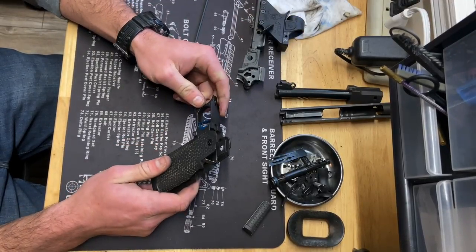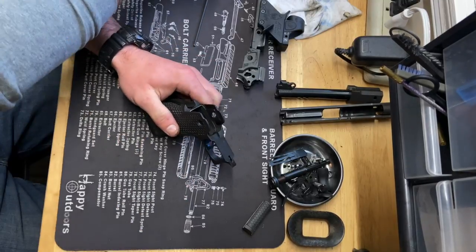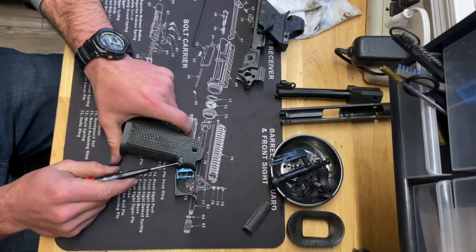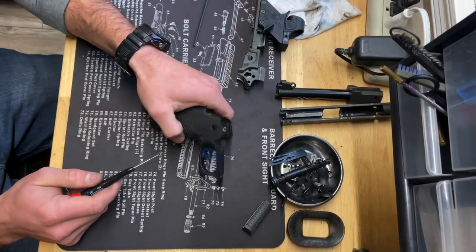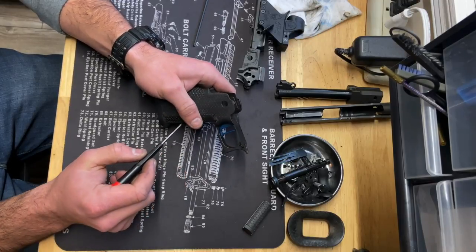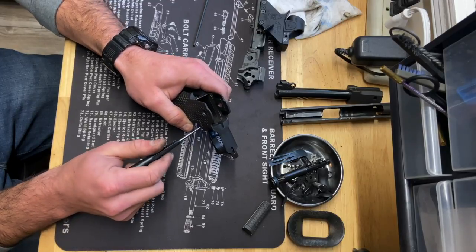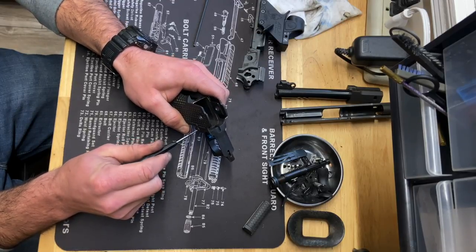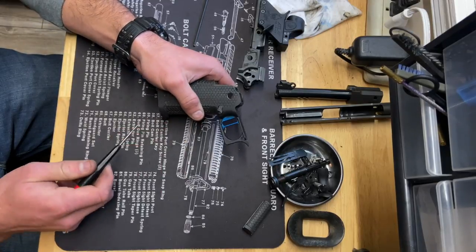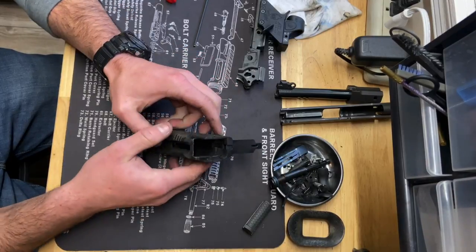Last thing to do on the grip is to remove the trigger and the mag release. On the mag release, there's a little spot right here for a flathead screwdriver — that gets about a quarter turn counterclockwise, but you have to depress the mag release just a little bit as you do it. If you move it back and forth you'll feel it in there. There's the quarter turn, and that allows it to slide free. Remove the mag release, and the trigger comes right out of the back.